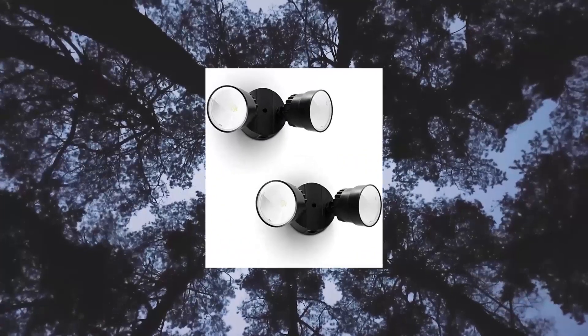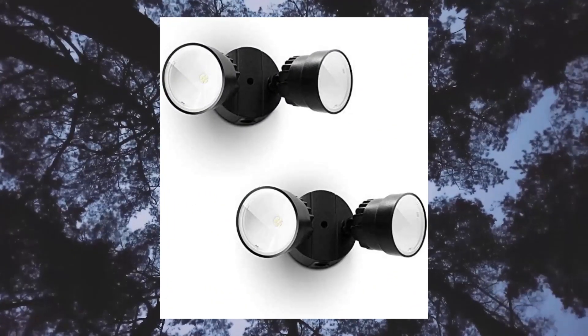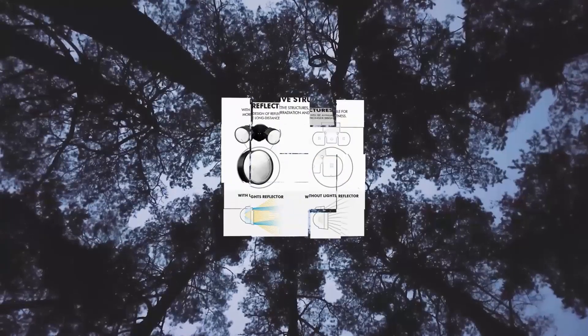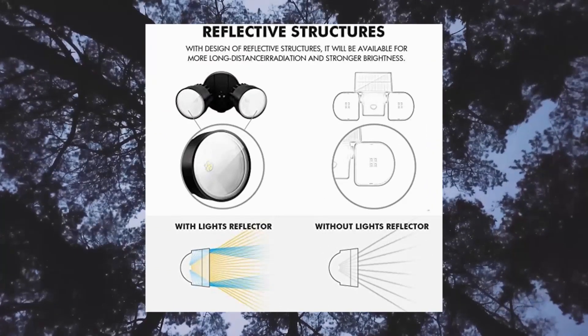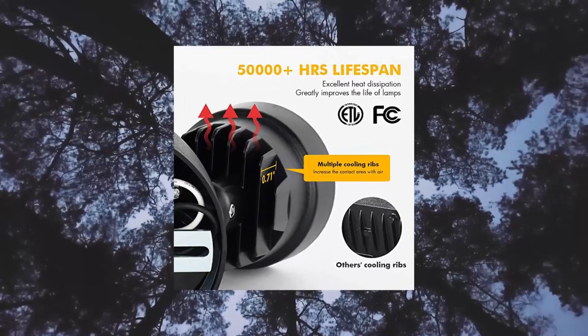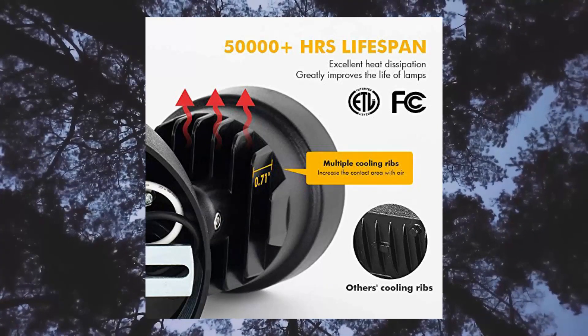2-Pack Lutec 6000, 1130 lumen, 15W, 28 LED dual head floodlight outdoor. 360-degree adjustable dual light heads provide a customizable coverage area — perfect LED security lighting for outdoor dark secluded areas, walkways, and entryway areas.